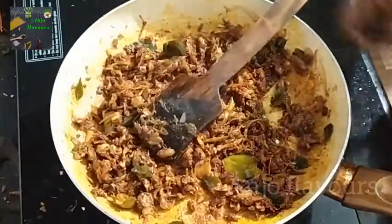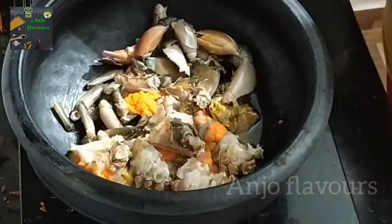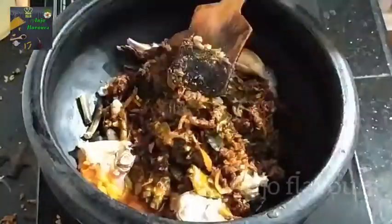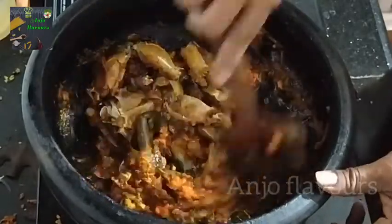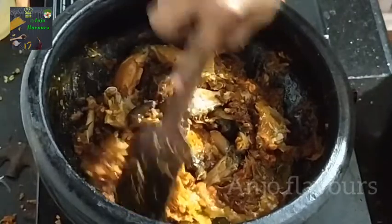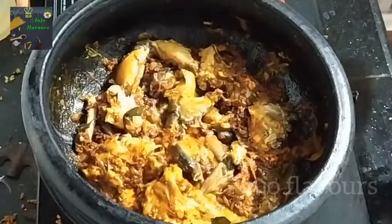Mix the spices together and put the sauce in. Put the sauce on and let it cook. Let's add the crab on the pan and mix it.